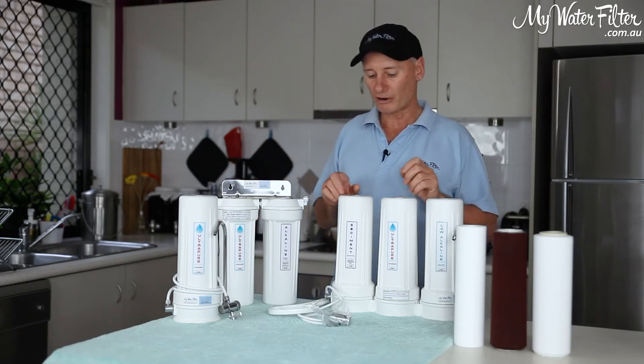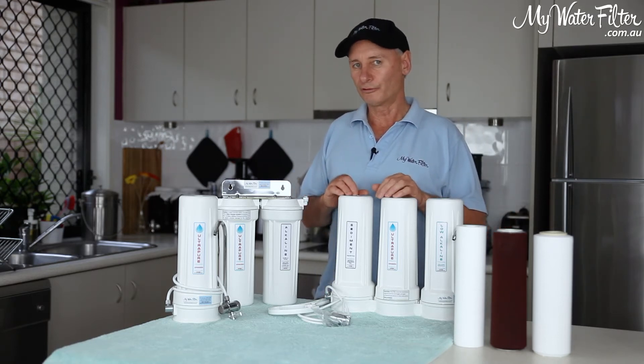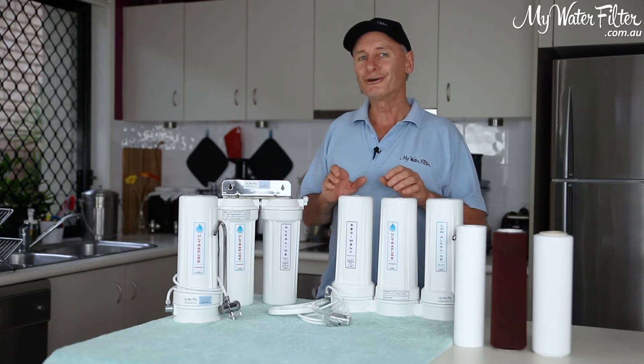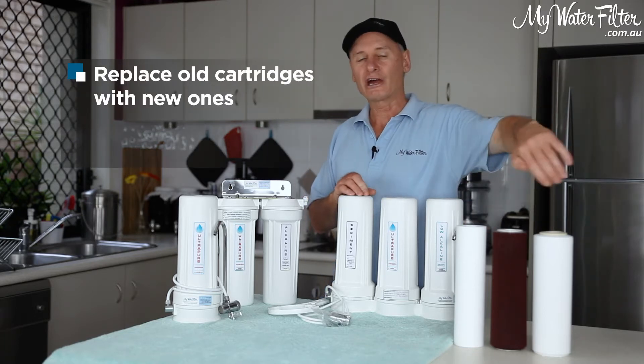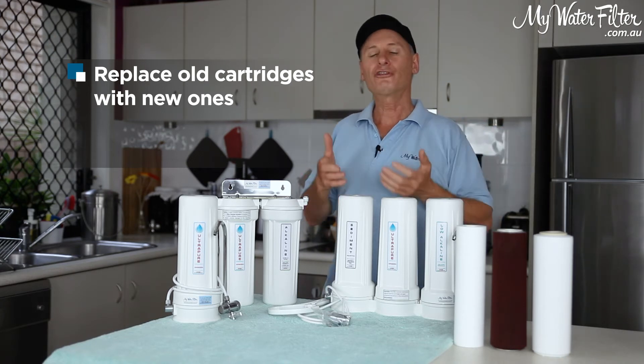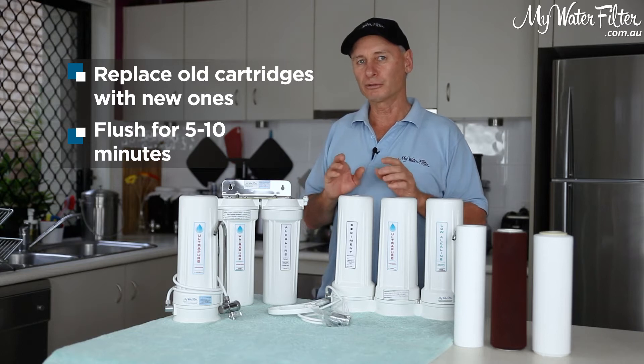So we're just quickly going to go over that. When you go to change the cartridges in your water filter, basically what we're going to do is take all the cartridges out, put all the new cartridges in, turn the water on and give it a good flush for five or ten minutes flat out. It's as simple as that.